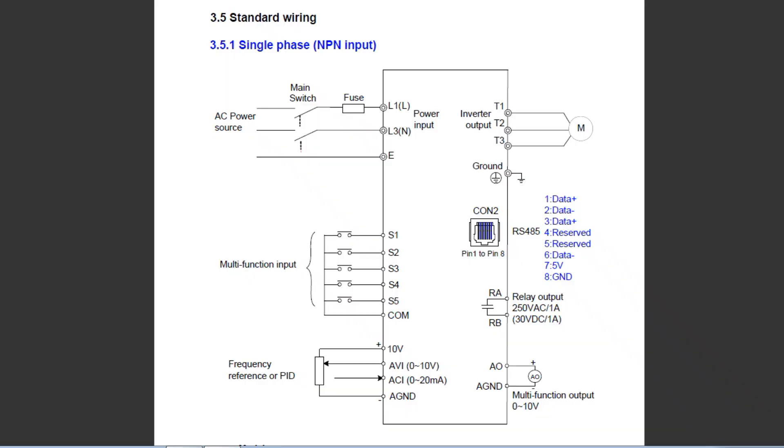Here's a schematic diagram of the variable frequency drive used in my project. On the very left you can see the AC power input — single phase input into terminals L1 and L3. On the right side you can see the three-phase power output on terminals T1, T2, and T3 feeding the three-phase motor. On the left there are five push button switches labeled S1 to S5 with a common terminal — that's your multi-function input, which you can program to do anything. I programmed S1 and S2 for clockwise and counterclockwise direction control. Connecting S1 to common spins the motor clockwise, S2 to common spins it counterclockwise, and both open circuit stops the motor — an inverter stop that kills power from the inverter to the motor.